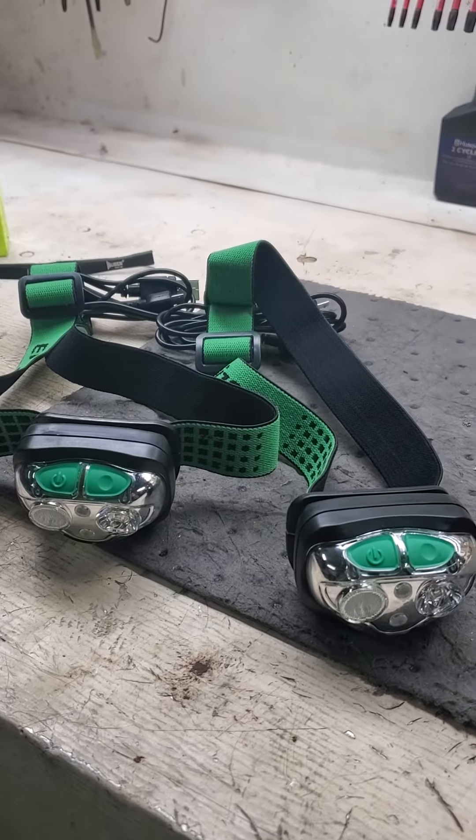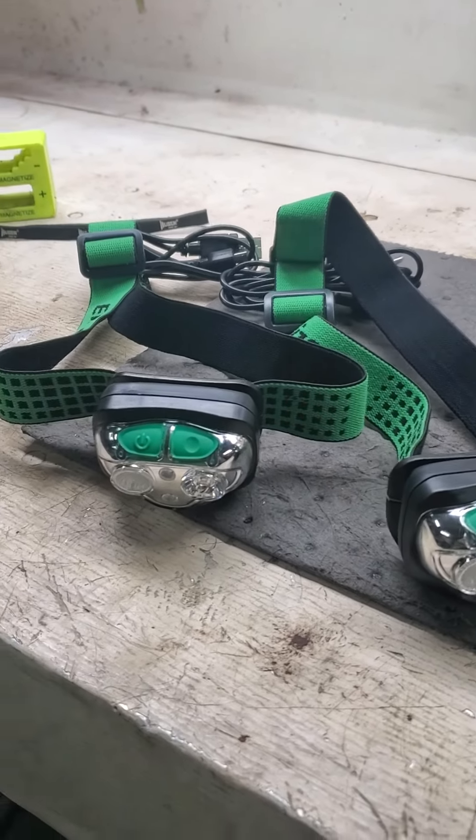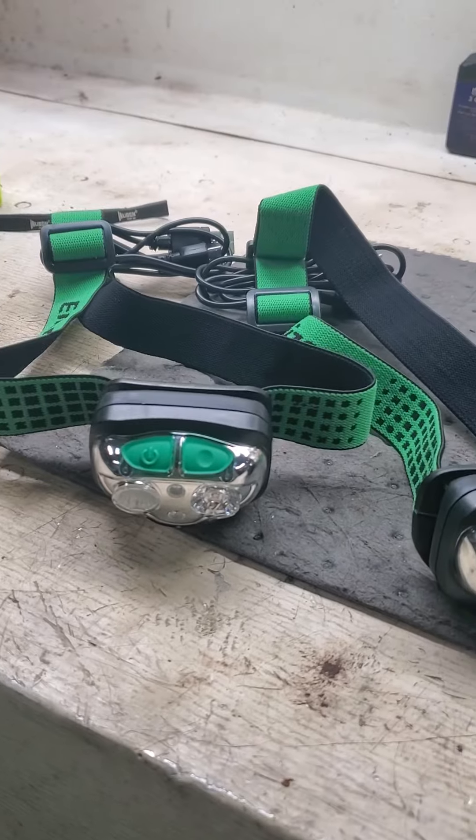I bought a couple more. When you look on Amazon, there's a thing on there where you can clip on a coupon. They're like 20 bucks.